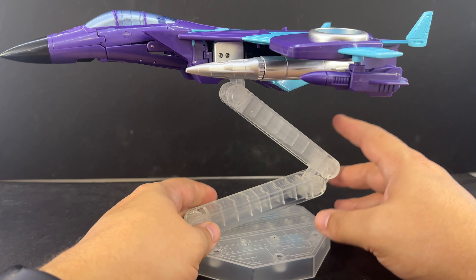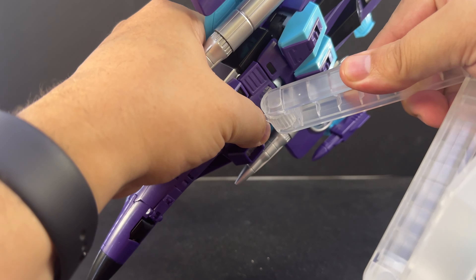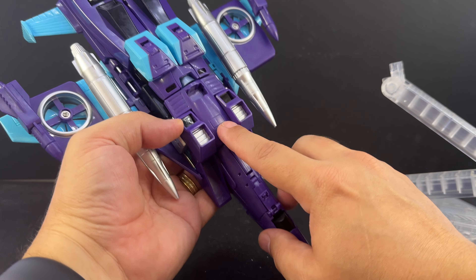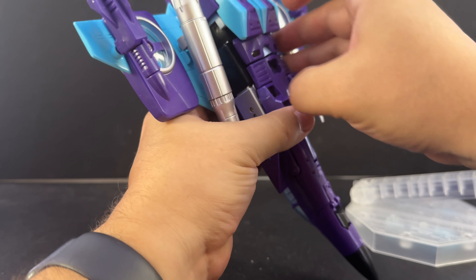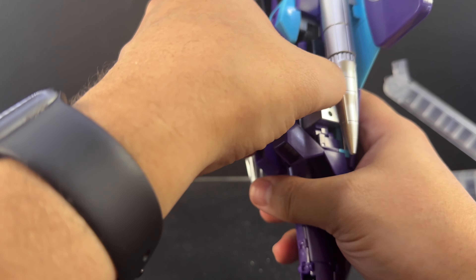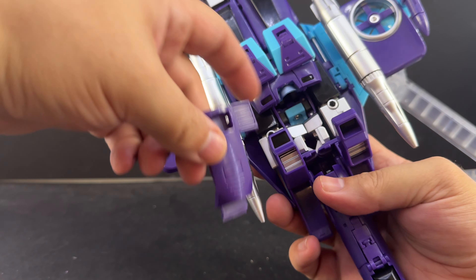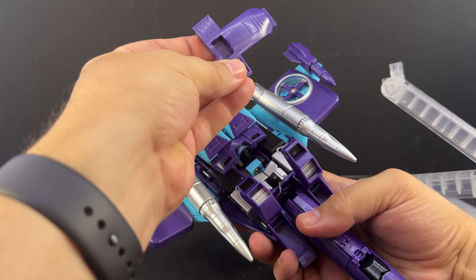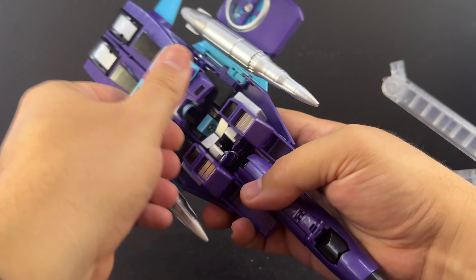It does come with the stand, which is a very nice ratcheting stand. The jet itself comes with a separate connector piece to attach to the stand, which is really cool — it just kind of pegs in under here. It pegs into the peg holes on the arms and then tabs in underneath, and it holds on fairly securely. Then that square piece attaches to the stand.